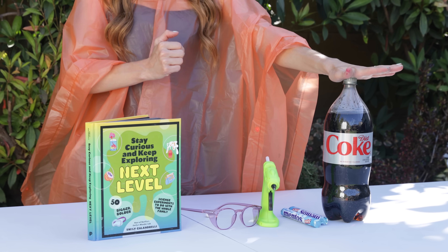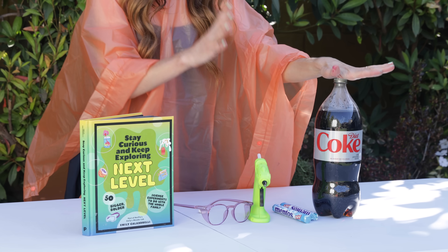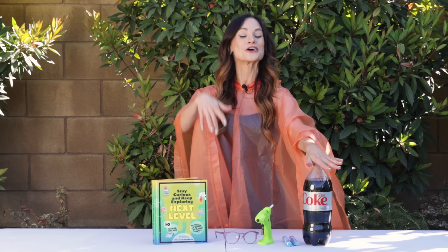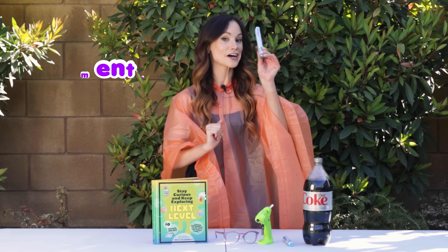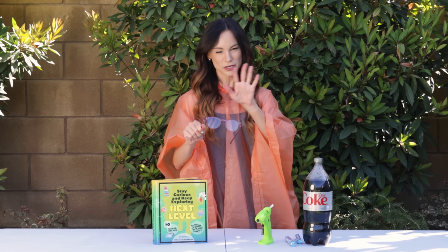Here's what you need to create your Soda Explosion. You want diet soda — this will be better than regular soda because it will be less sticky and easier to clean up. Ideally, a two-liter bottle that has been sitting out in the sun for a couple of hours; that will make it shoot up higher. You need a stick of Mentos, a glue gun, and some safety glasses.